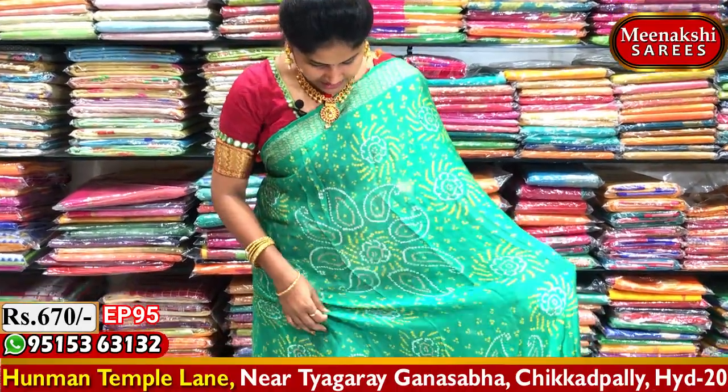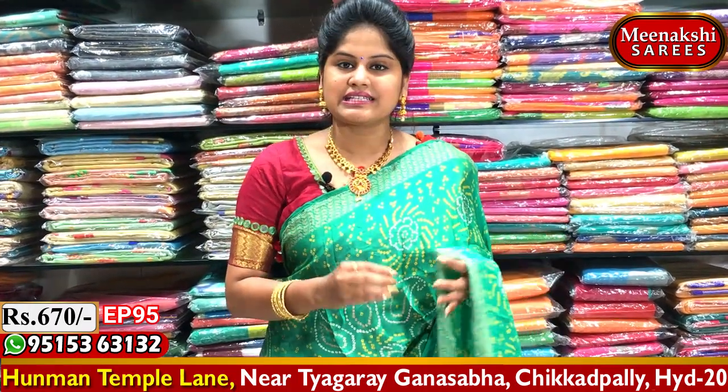I have this collection available. We also have the best Sairis in Meenakshi Sairis. There are many different patterns on the Meenakshi Sairis. Once you visit Meenakshi Sairis, you will find the best Sairis with many different patterns.